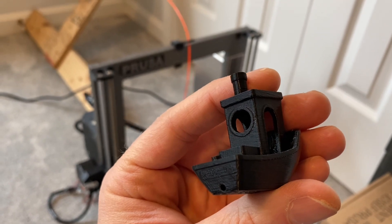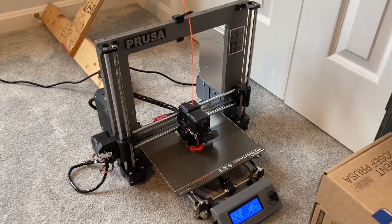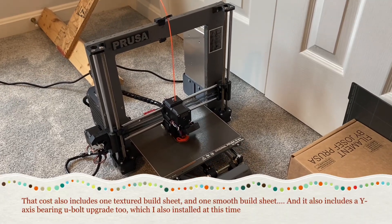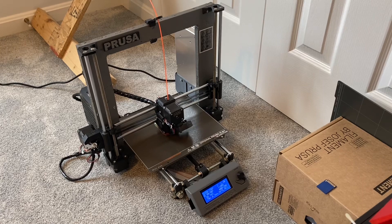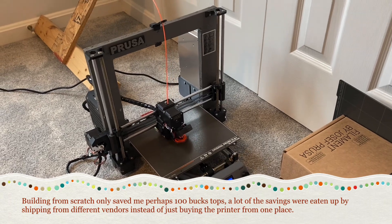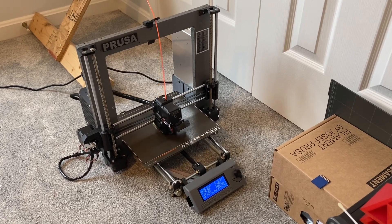All told, I'm loving the upgrade. It probably cost me around $250, mainly because I had to buy the Z motors — Prusa doesn't sell the upgrade kit anymore so I had to find all the part numbers and order things individually. It's not really cost-effective, especially compared to building from scratch, and having multiple vendors meant paying shipping from everyone.